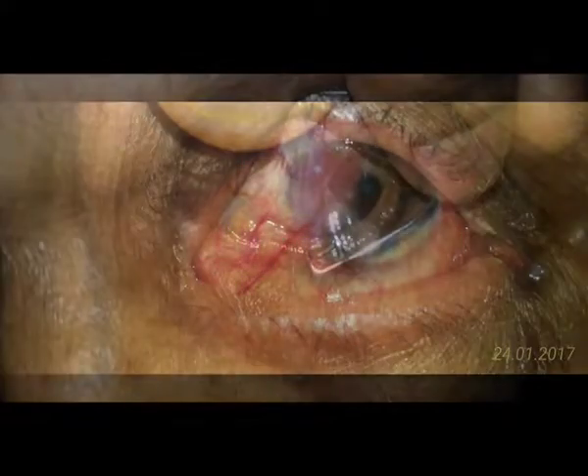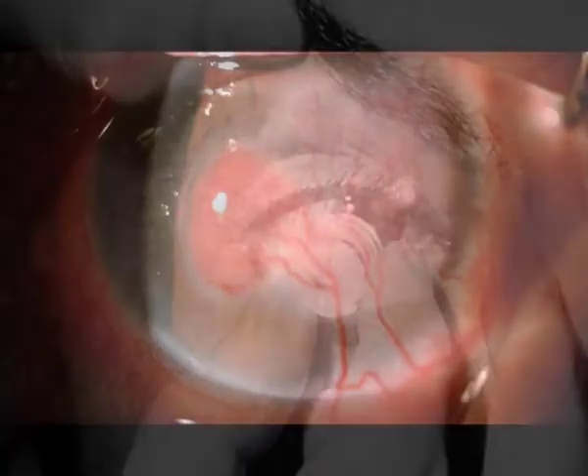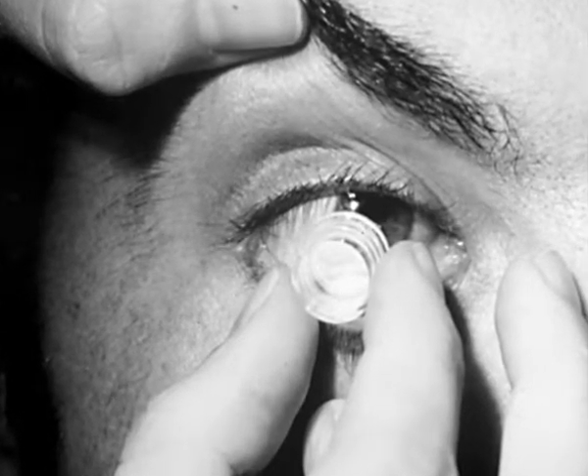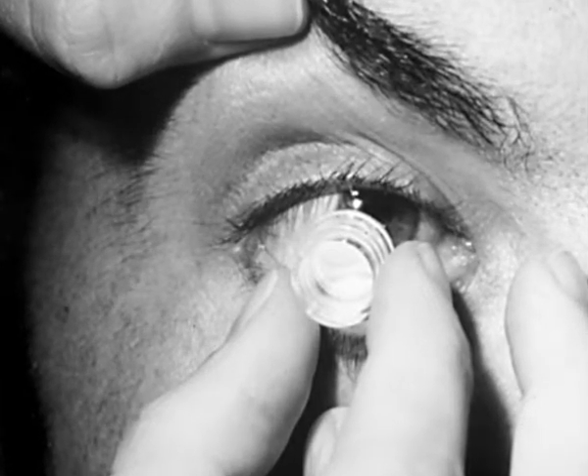The main investigative tool in our study was a new technique of impression cytology. Impression cytology with biopore membrane can miss about 20% of cases, as there is loss and distortion of cells in the pores of the membrane.